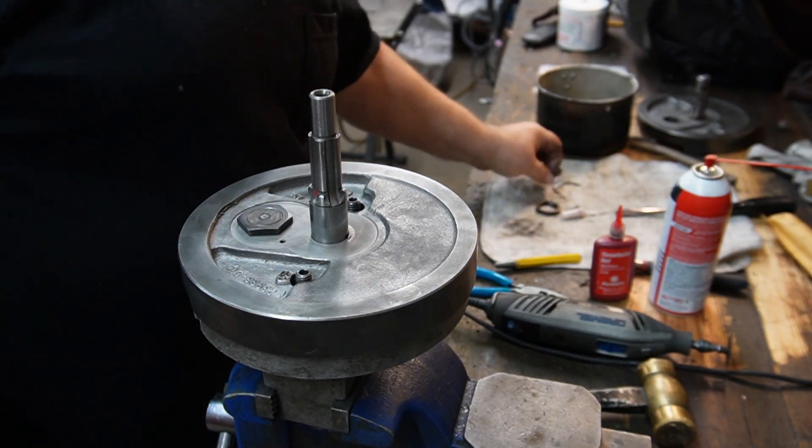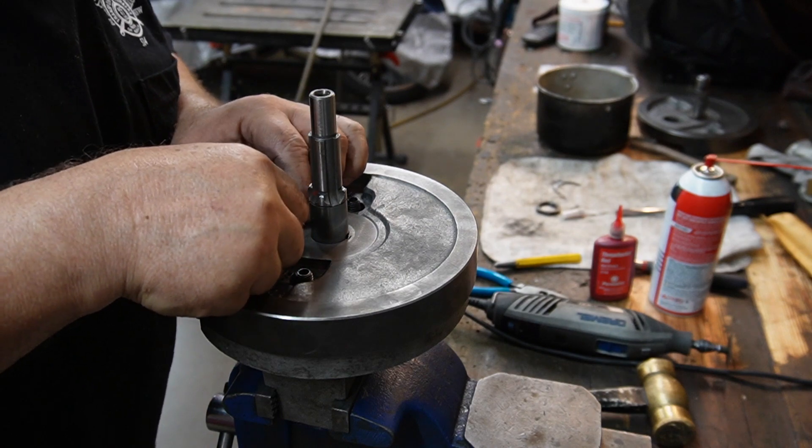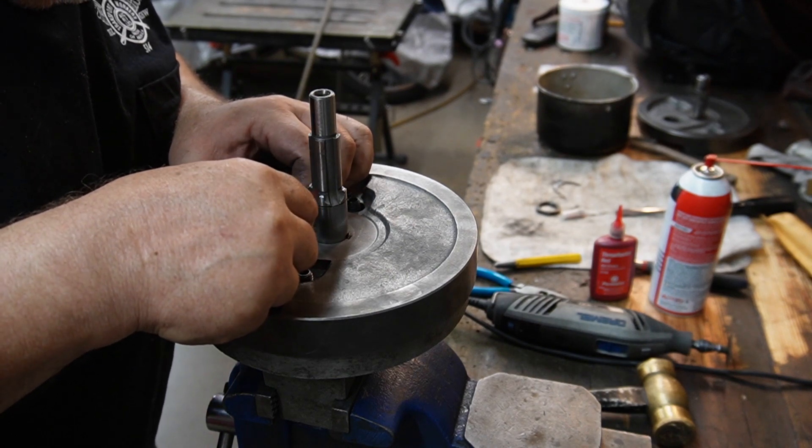Okay, that's 140. Let's see if the holes line up.